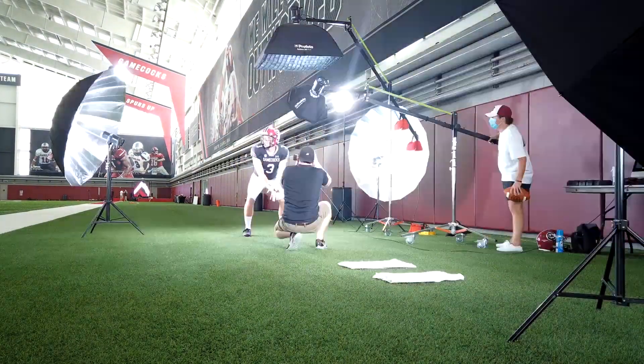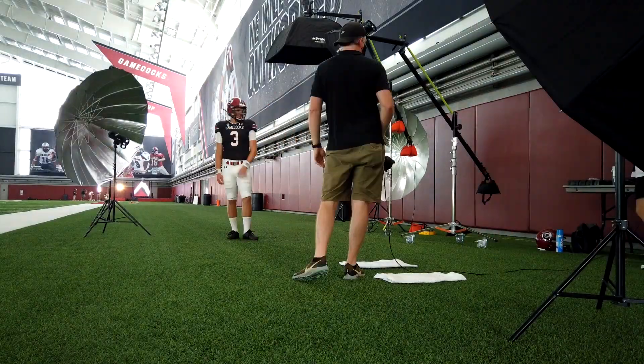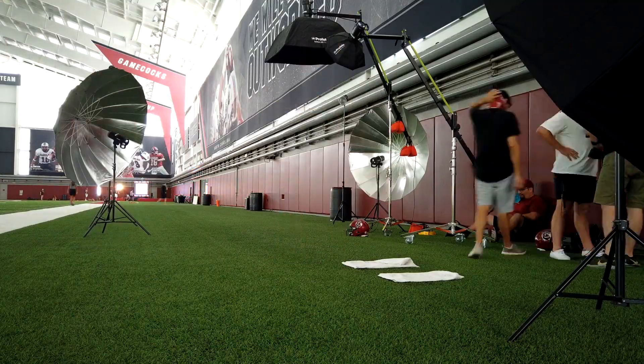Welcome back to the channel, everyone — 2020 style. Glad I can finally show a photo shoot from the actual set instead of having to do stuff in the studio. Excuse my face; I've been wearing one of these for about four or five hours. But behind me you can see we've got the 2020 Gamecock football showcase photo shoot going on. This is day two — we're just wrapping up, so I got some pretty good behind-the-scenes footage and breakdown of the set.